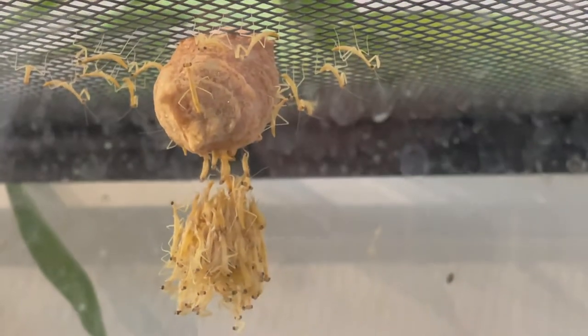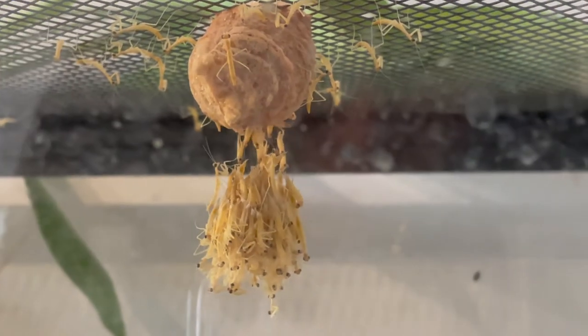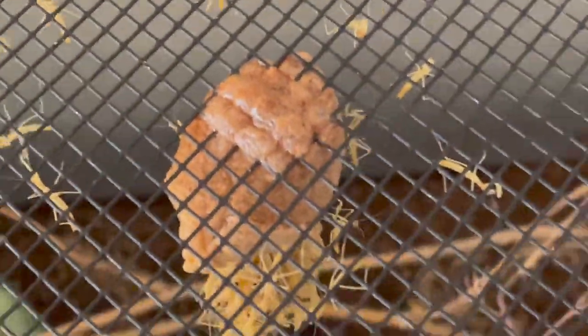Don't worry, the rest of these ones will be safe — we're going to remove the female now. They're all just coming out and I'm pretty sure they can produce silk or something. Look at this — they're all just emerging from the egg sack. Look at all the babies running around.